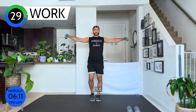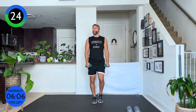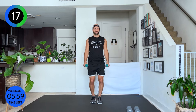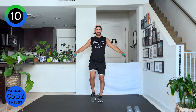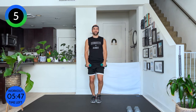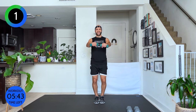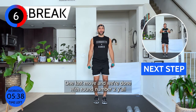From here I'm grabbing my lighter 4-pound weight. We're going to circle it around — shoulder blades back, walk it out. Front, out, and down. Front, out, and down. Relax your neck. Nice and strong in your feet, let's go. Eight seconds. Three, two — finish it off, shake it off. One last move and we're done with round two!